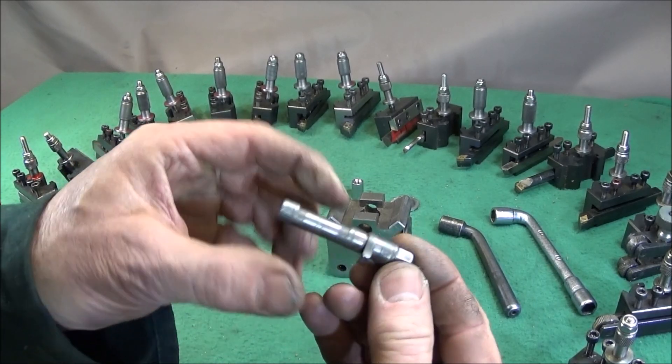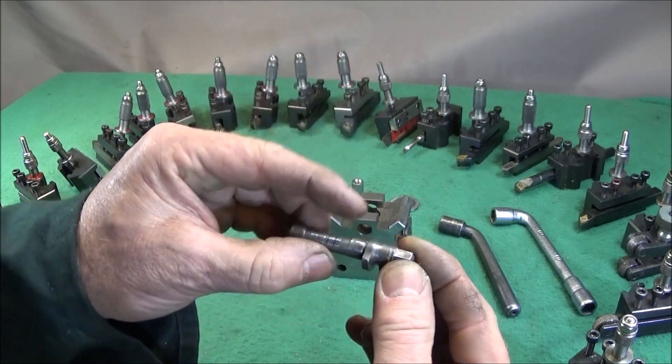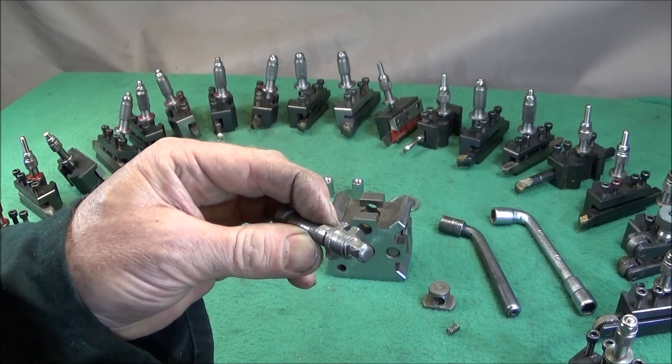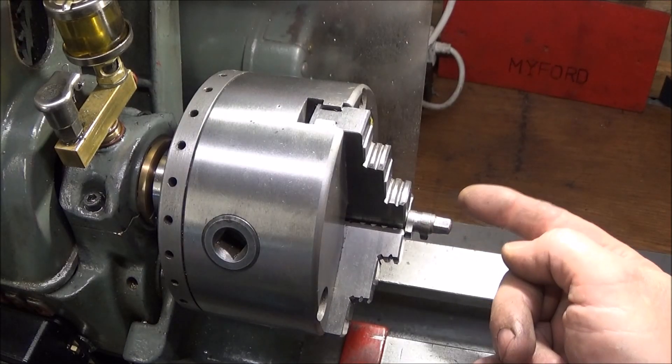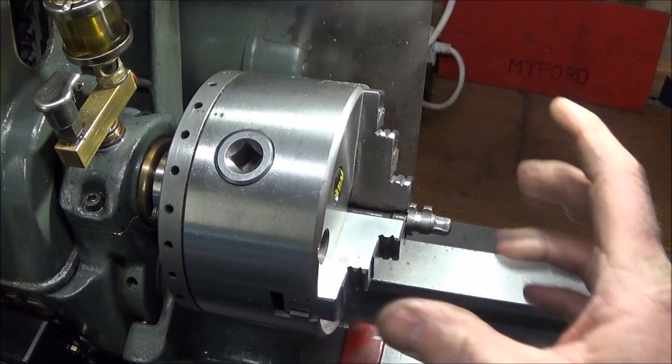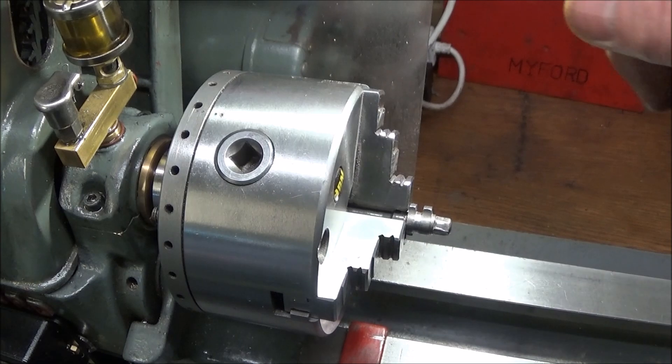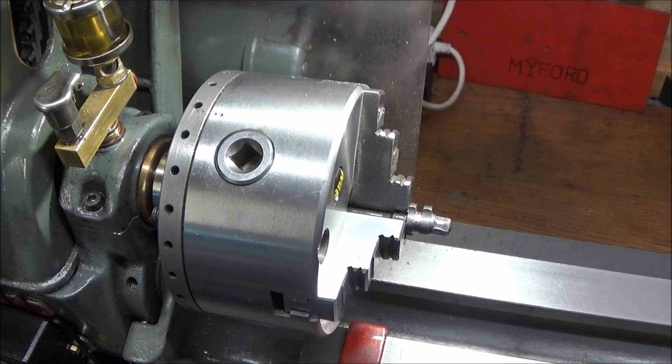You can hold it in hard jaws on these two diameters here and turn this end down to six millimeters. I've put it in my Myford lathe and you'll notice that my lathe is much quieter than on previous videos. This is because I've done a repair on it as well - the motor shaft had a lot of end float, going backwards and forwards causing a lot of noise. I made a couple of brass bushes that go in between the pulley wheel and the end of the motor, and that stopped all that noise.